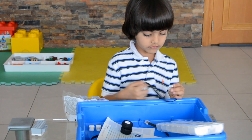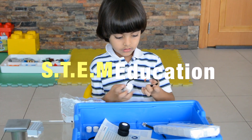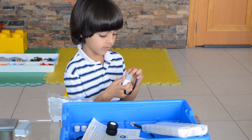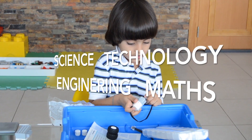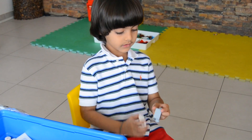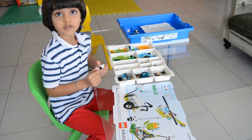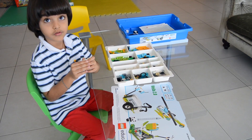We know that what we do teaches you STEM education. STEM stands for science, technology, engineering, and math. I'm looking for the batteries. If you don't lose it, you can always reuse it.